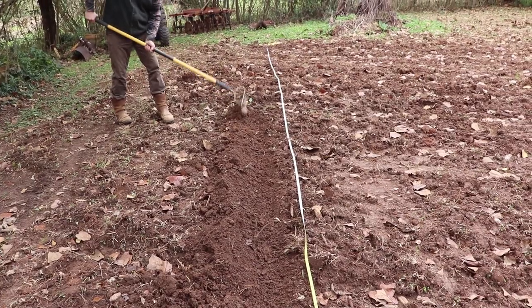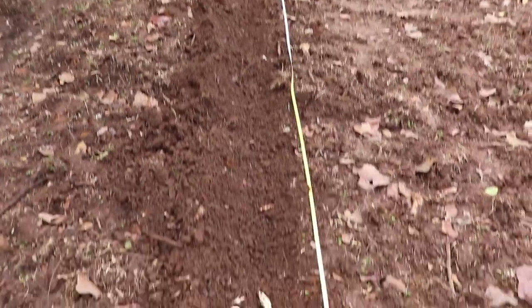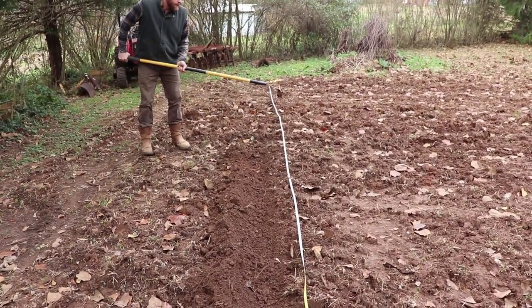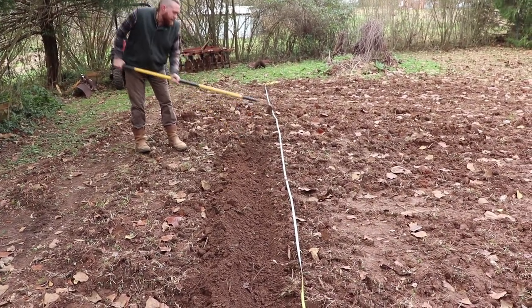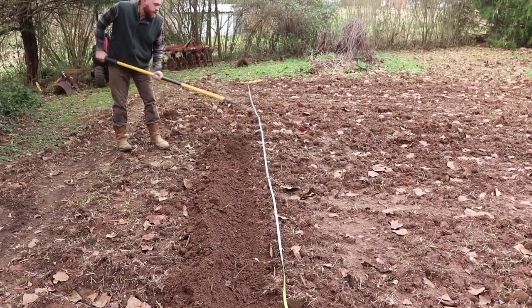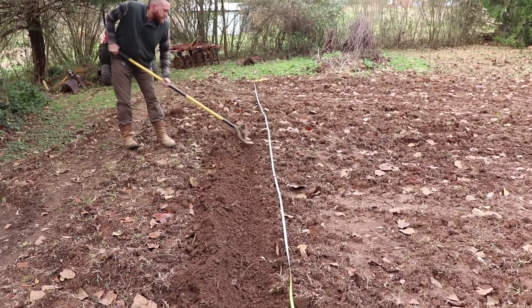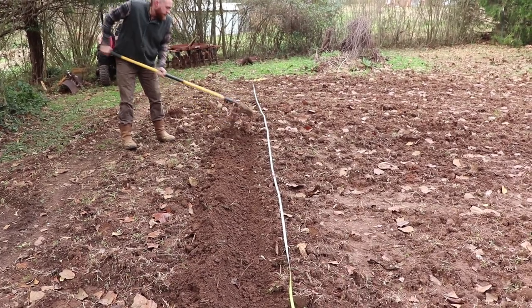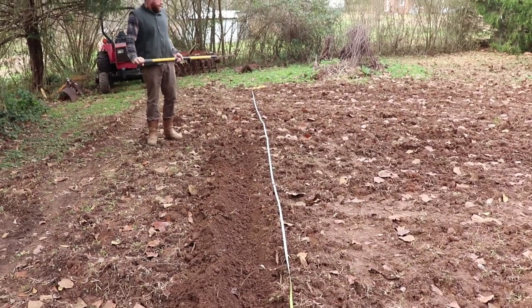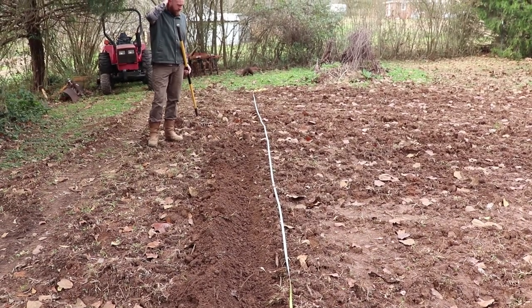What better way to kick it off than a nice bed of garlic? The first thing we do is measure out our row. If we had rope we would be roping it off to guide us, but I just left the measuring tape out so that Ryan can follow it for making a trench. It doesn't have to be very deep — garlic only has to be about three inches deep.